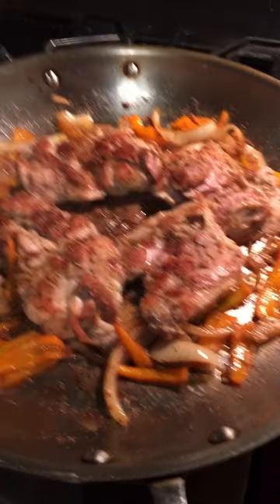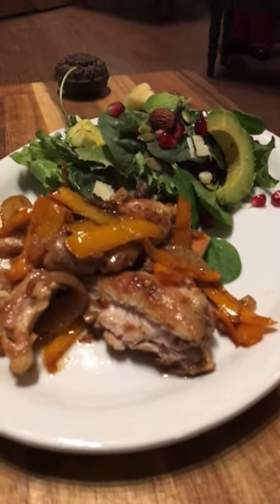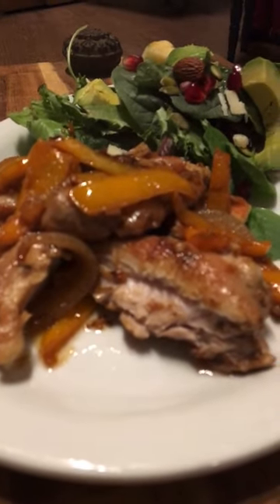Here it is — the finished product! Oh, this is so good. Crispy garlic boneless chicken. Enjoy, happy Tuesday!